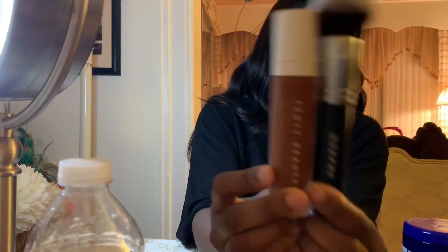I use my Fenty Beauty soft matte foundation in the shade 460 and my Morphe M439 brush to apply my foundation.